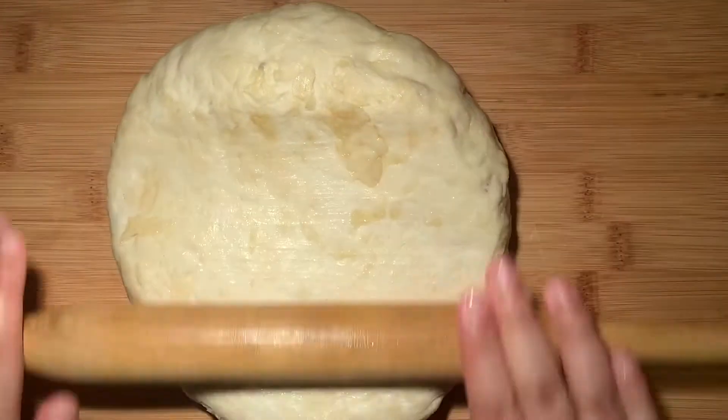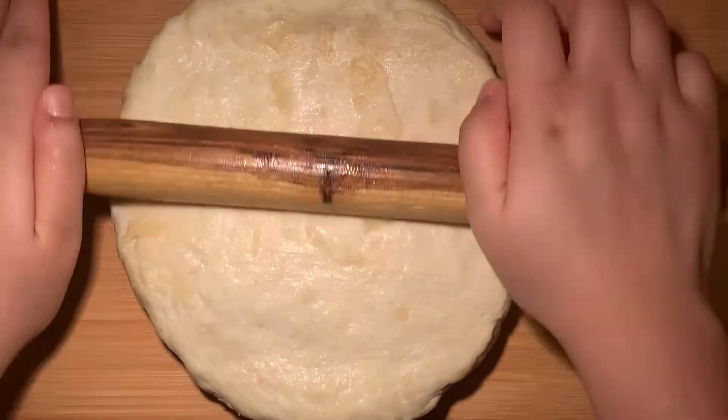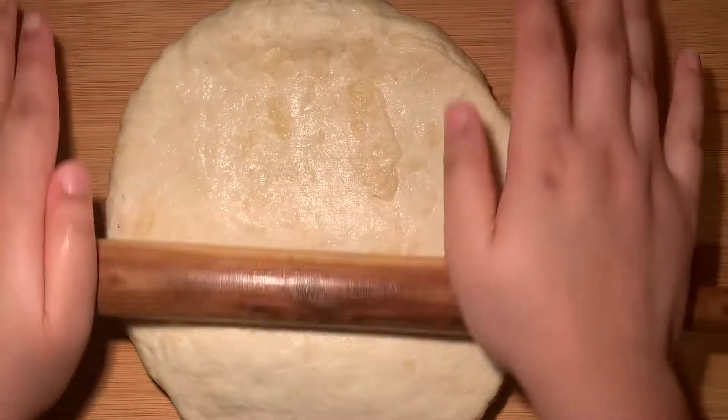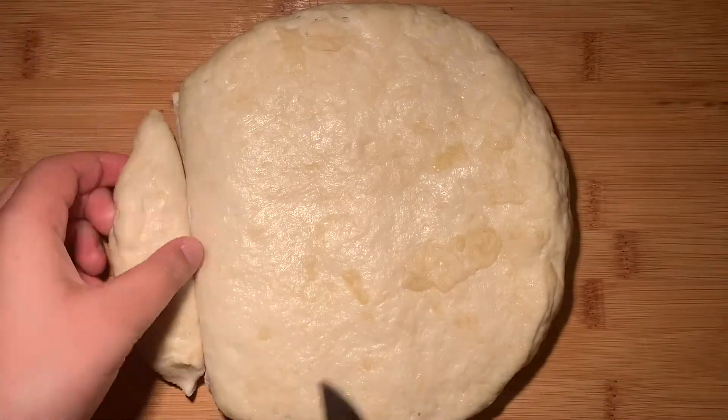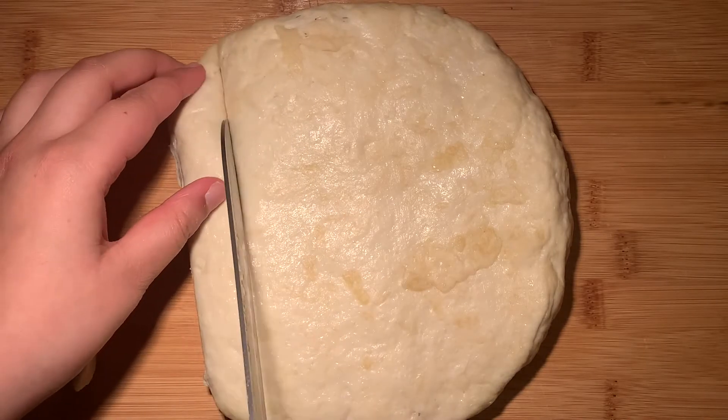Your dough should have risen slightly, so once you're done resting it, just take it out of the bowl, put it onto a surface and roll it out just a little bit — not too much — and then we're going to cut this into about eight to ten even pieces.